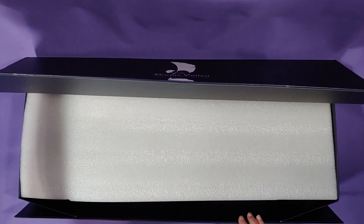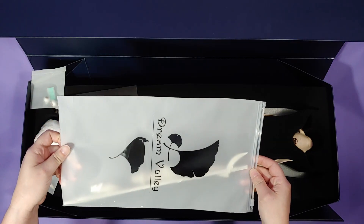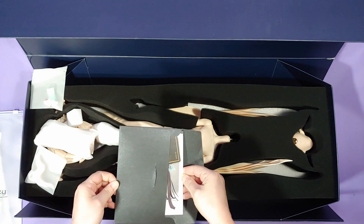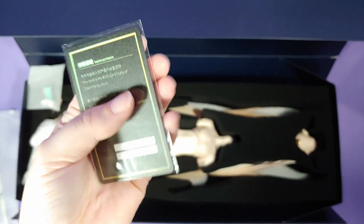I also ordered the human calf parts with him, because I want to use the human calves with the dragon body so that he'll be even taller.